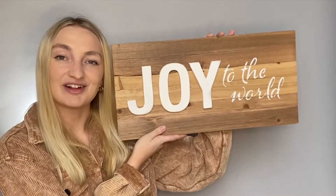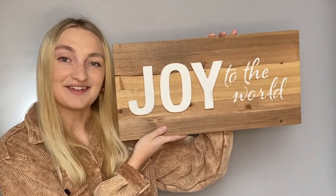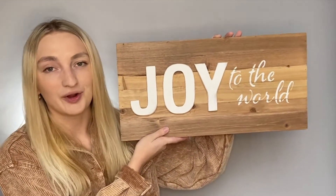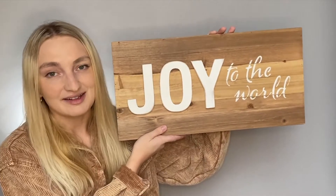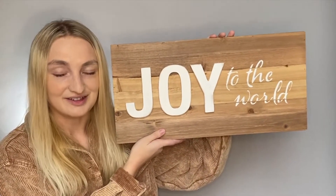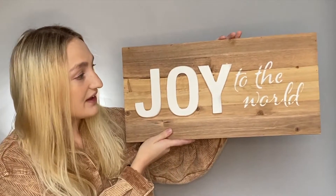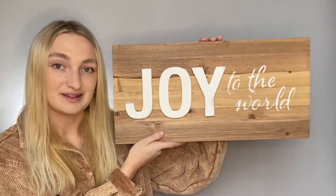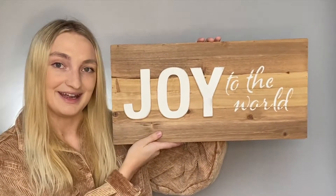Hi everybody! This is Avalon from CraftsDirect and in this video I'm going to show you how you can make this Joy to the World palette plaque. I love this project because not only is it very easy to do, but I just love the simplicity of the sign and because of that it really is a great piece to hang up in any home.